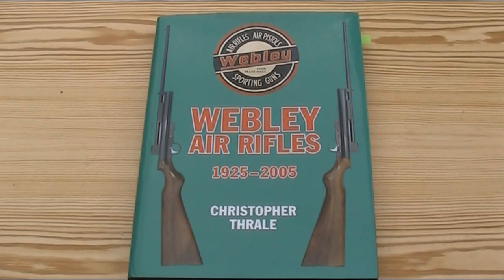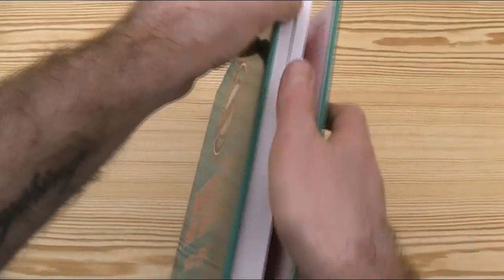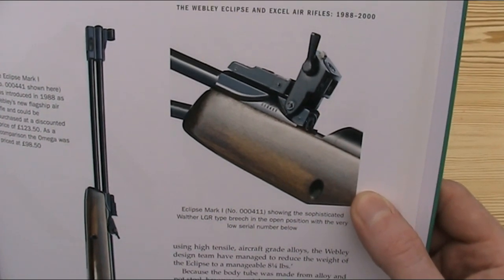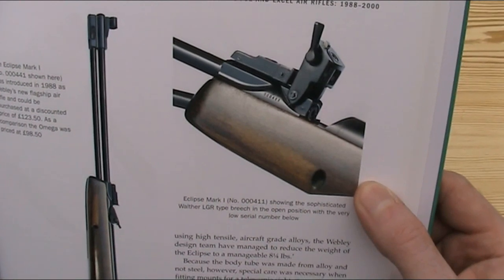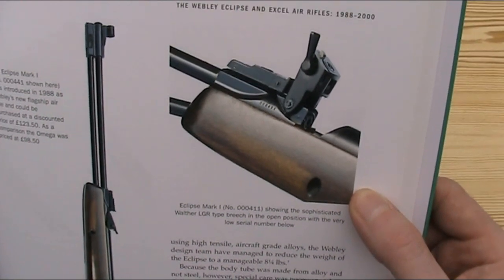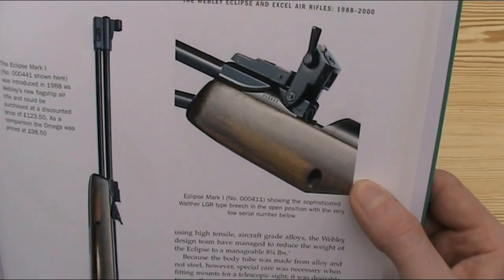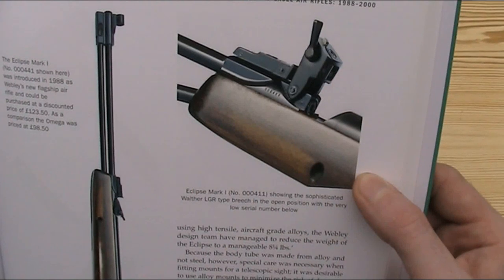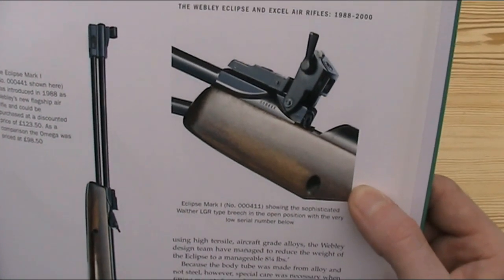The last category is where the gun has a separate breech block behind the barrel which lifts up to allow you to load a pellet. The two guns I can think of which use this mechanism are the Walther LGR and the Webley Eclipse. I don't have either, but looking at Christopher Thrail's excellent book Webley Air Rifles 1925–2005, you can see a good picture of it on the Eclipse. This is quite a clever system, similar to the loading tap, sharing its advantages of fixed barrel and safety, but with the added benefit of the pellet loading straight into the barrel. Disadvantages are that the air has to travel further from the main cylinder through additional seals before it reaches the pellet, potentially reducing power, and as this is a complicated system it was probably harder and more expensive to make.